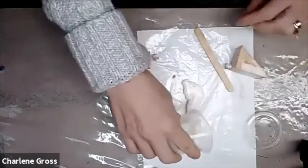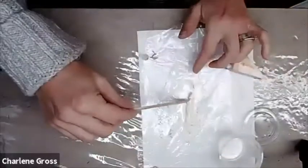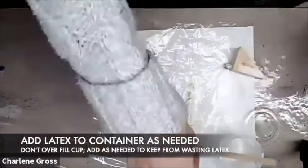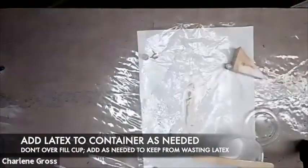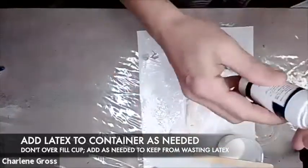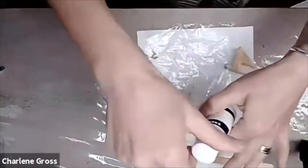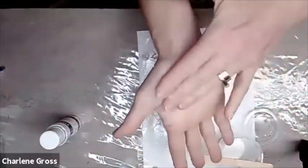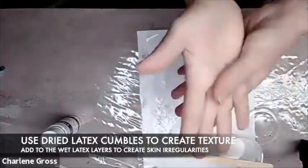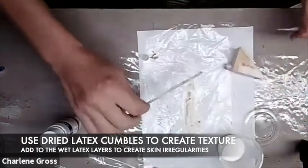I'm going to pour out what I have left to create a nice layer over top. Taking that latex piece to help create a little bit of a better tail for my gash. Refilling my cup. Cleaning off the lid of my latex so when I go to get it later it doesn't stick. Using my finger to clean around the rim and then screwing that cap on nice and tight. Clean your fingers off afterwards by rubbing your hands together and rolling those pieces off — and again, I'm using those pieces to put into my prosthetic to give it texture, some little skin irregularities.